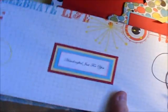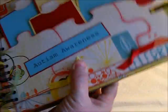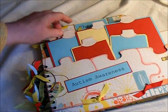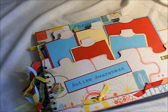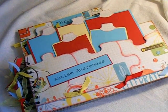I'll show you the back. And here is the back. I thought this would almost be a place that, if somebody wanted to write something — it's just a lot of space there that could have been used for something. So this is my album that I did to be on display at the Autism Awareness Convention. I just wanted to share it with you. Thanks so much.